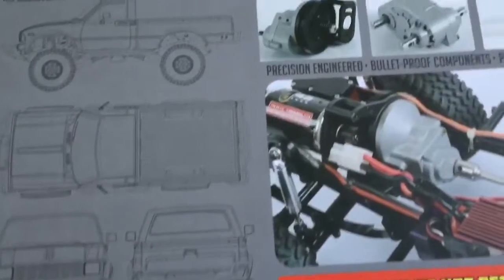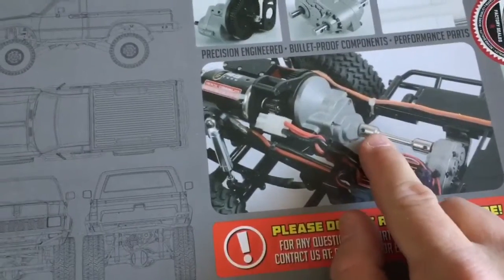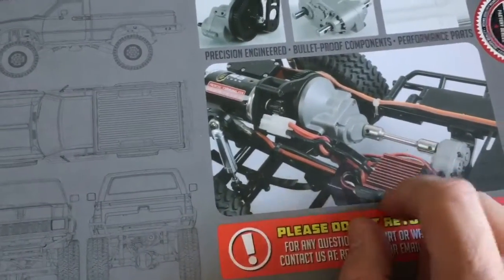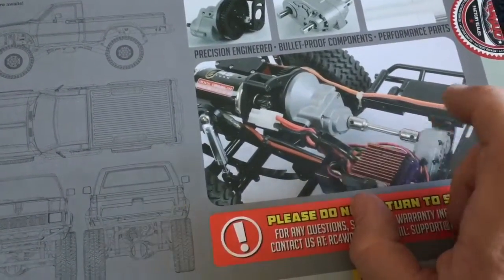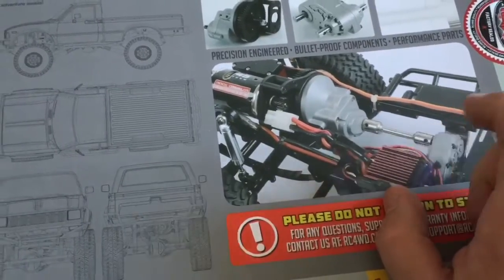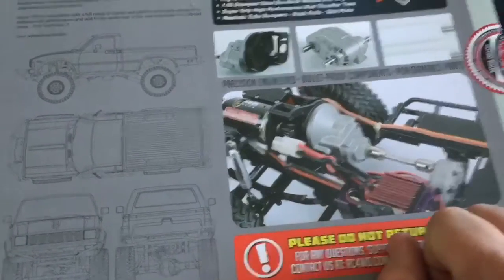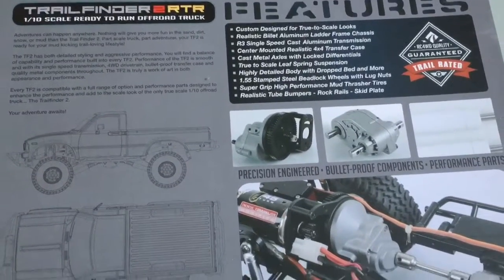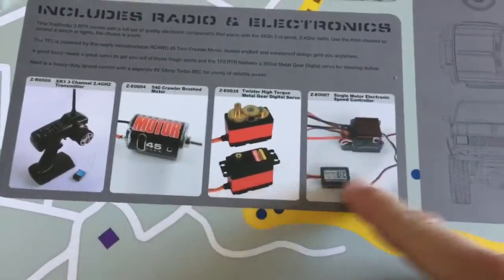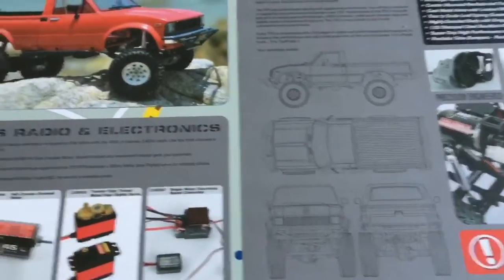The biggest reason I went with this one is right here: single speed transmission. My other one's got the two-speed transmission which requires an extra servo for shifting, and for whatever reason I cannot get my radio to remember what to do with that channel - I have to program it every time. It's a real pain. So I figured for 50 bucks less I got all this, and for another 50 bucks you get the two-speed transmission and build it yourself. Some weird math, but I guess it works.